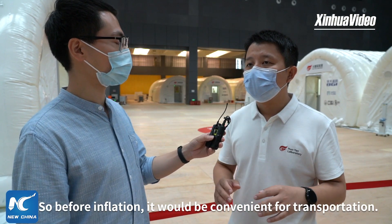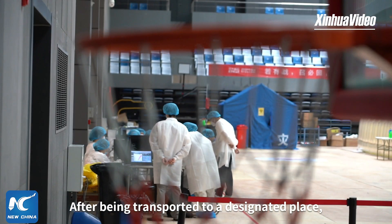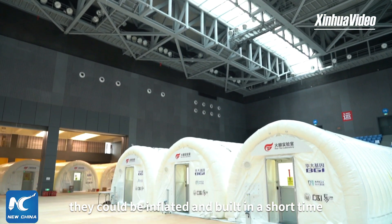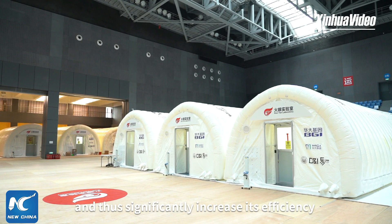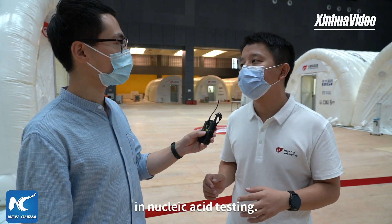这个实验室是通过充气的方式搭建起来的，它在未充气之前它方便运输，运输到指定的地点之后，快速的充气快速的搭建能够满足短时间内的大量的核酸检测需求，所以它能够起到一个更高效的提升核酸检测能力的作用。(This lab is built through inflation. Before inflation, it is easy to transport. After being transported to the designated location, it can be quickly inflated and set up to meet large-scale nucleic acid testing demands in a short time, thus playing a more efficient role in boosting nucleic acid testing capacity.)